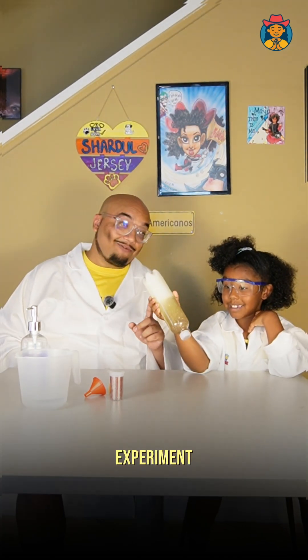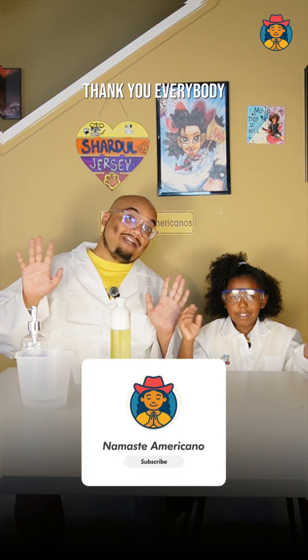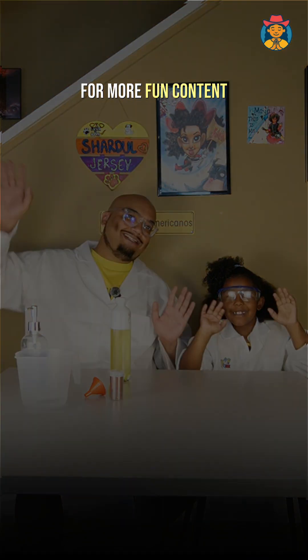This was a fun experiment, right? Yes! Thank you everybody for watching. Please like, share, and subscribe for more fun content. Bye bye!